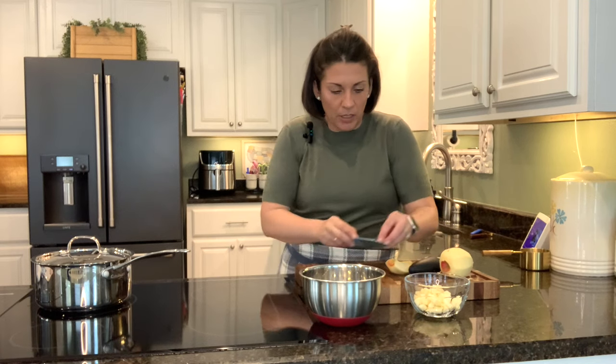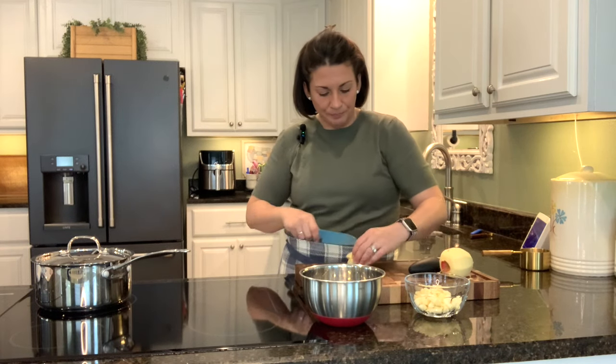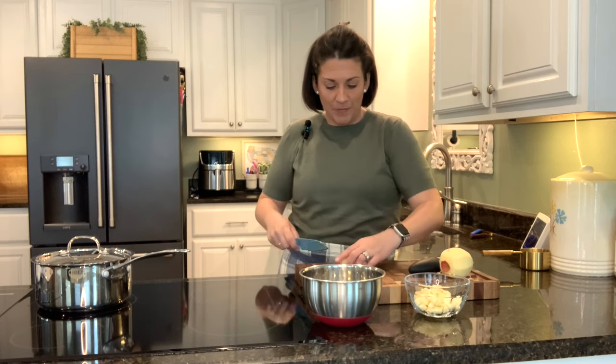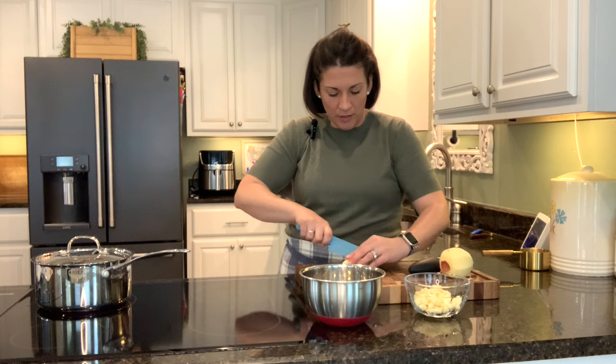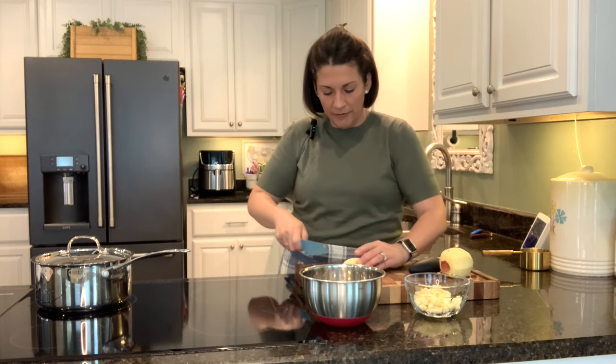Anyway, today we're going to do chicken on the grill. This is a recipe that will be good for spring and summer coming up. I always love to grill and this is going to be a perfect recipe for that.